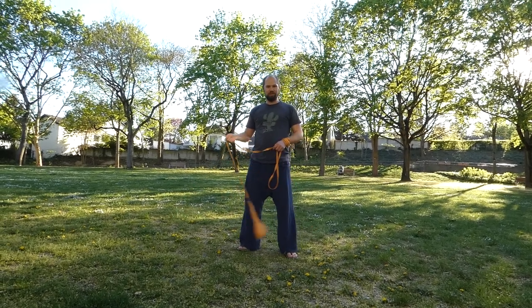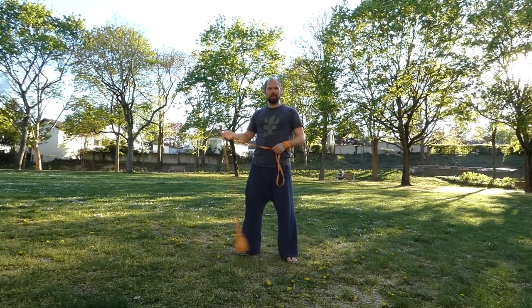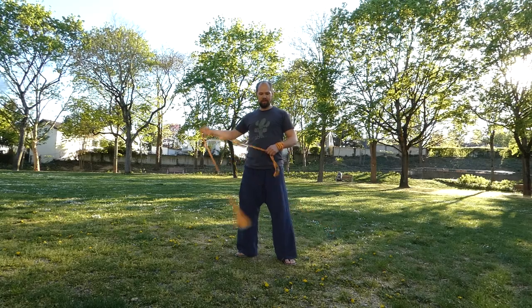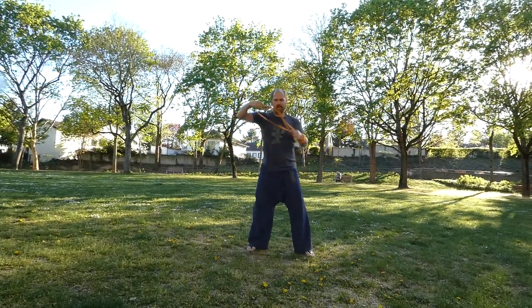I want to show you another cradle variation that I like very much. It's like a non-stall version to get in the cradle, and it looks like this.